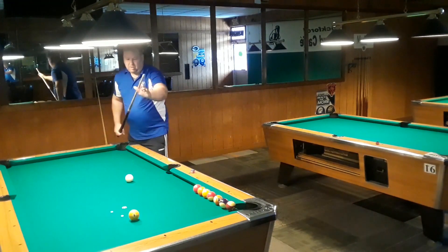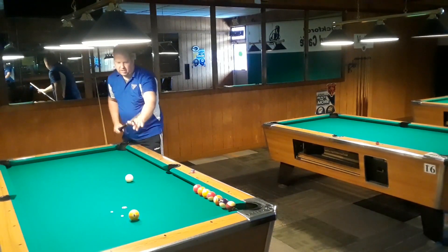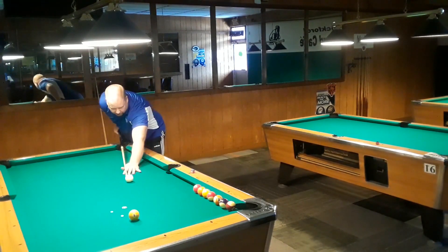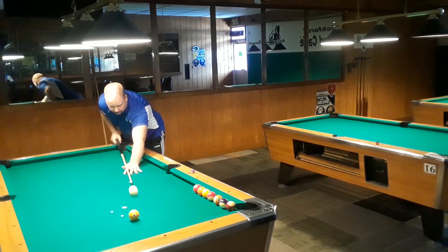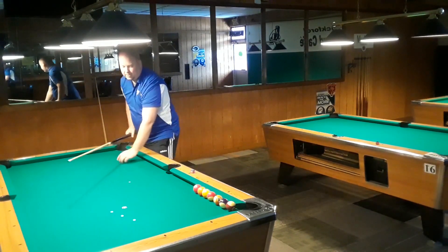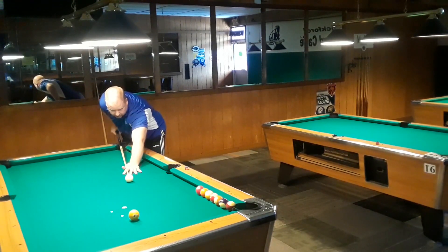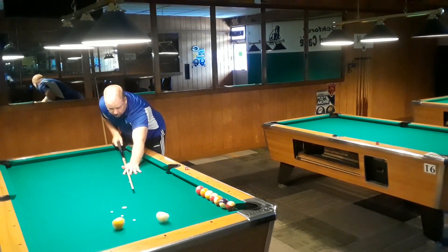I'm exaggerating a little bit here just to show. That'll pivot towards the center and stroke. My eyes are going to be on the center of the cue ball to the edge of the object ball. My bridge comes in just a little bit, pivot when it looks right, stroke right down that line. So: eyes, bridge to the inside, pivot, stroke straight down.